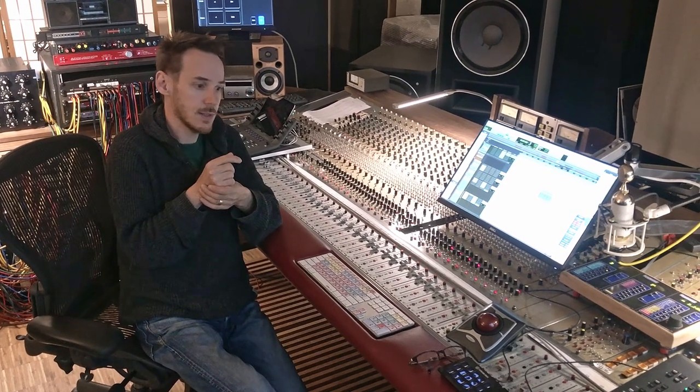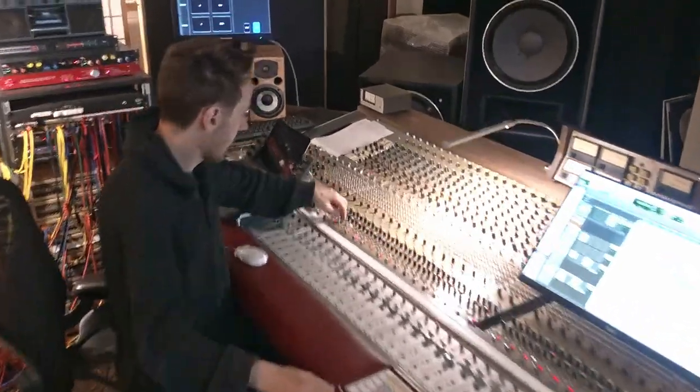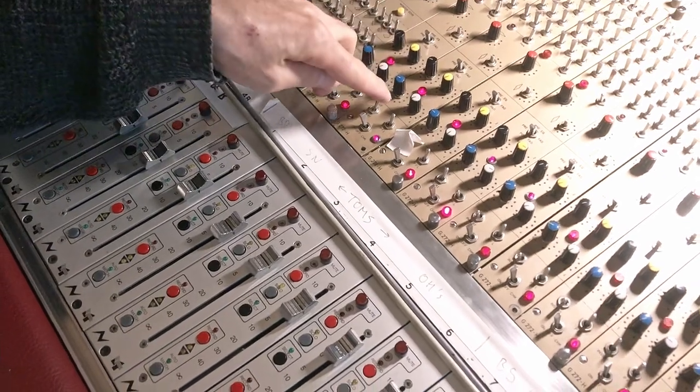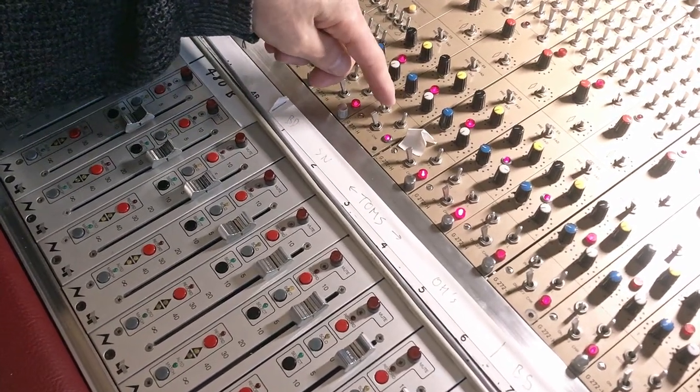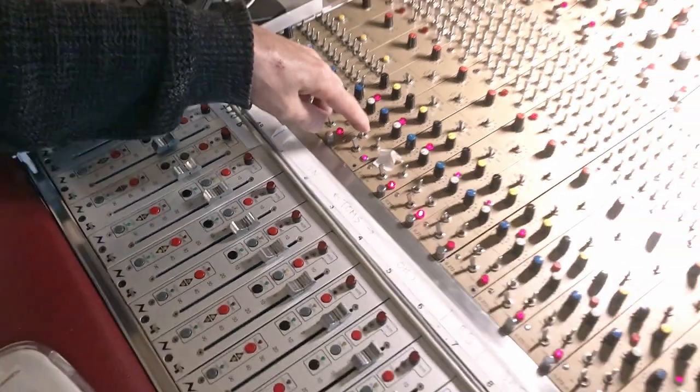There is also 1167 compression. Let's hear that — after some hits I will remove the bypass. If the switch is like this, there's no bypass; if it's here, it's bypassed; and if it's here, it's compressed.